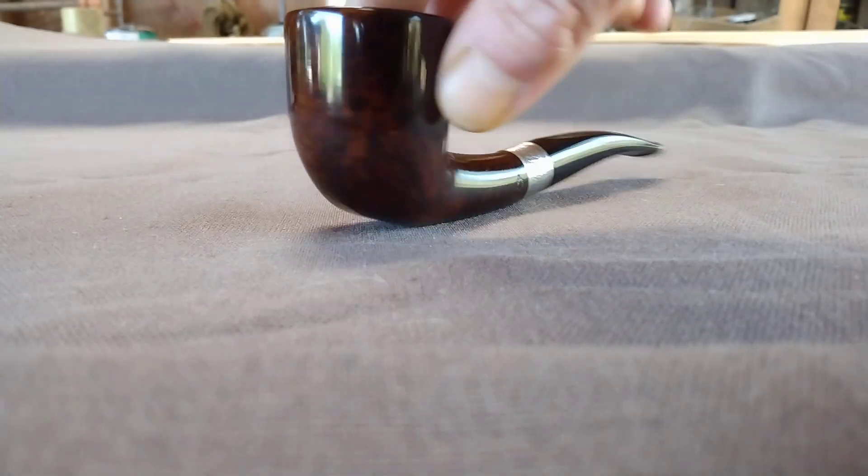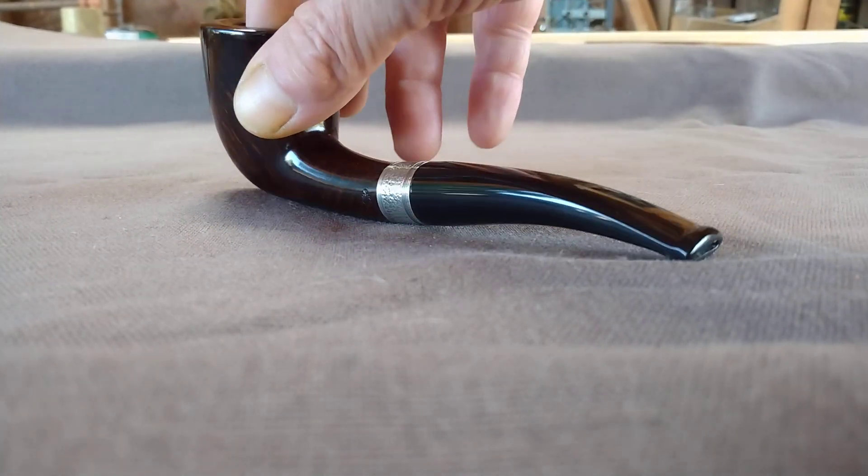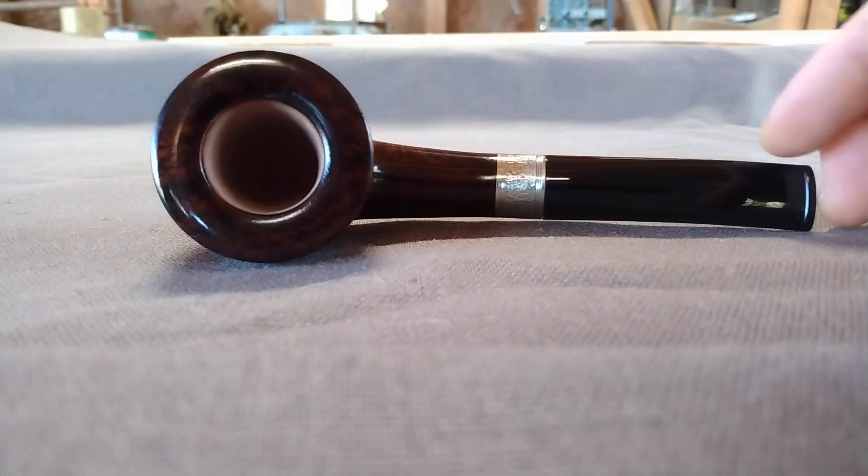Got this finished up yesterday, put a bend in it, sanded it out, smoothed out the bend, and rebuffed it today. So there she is.